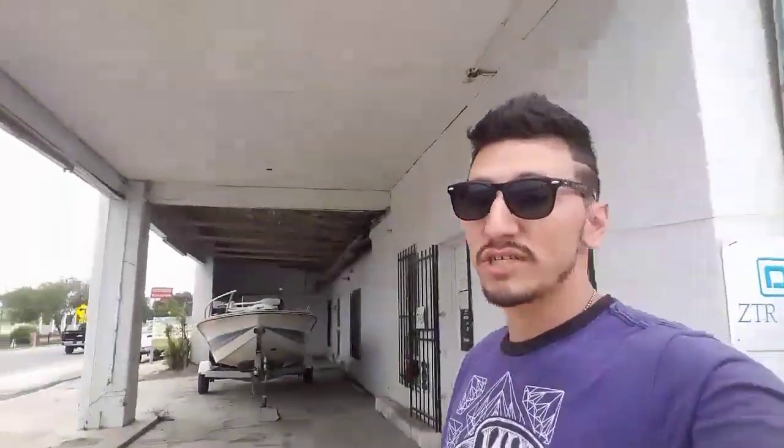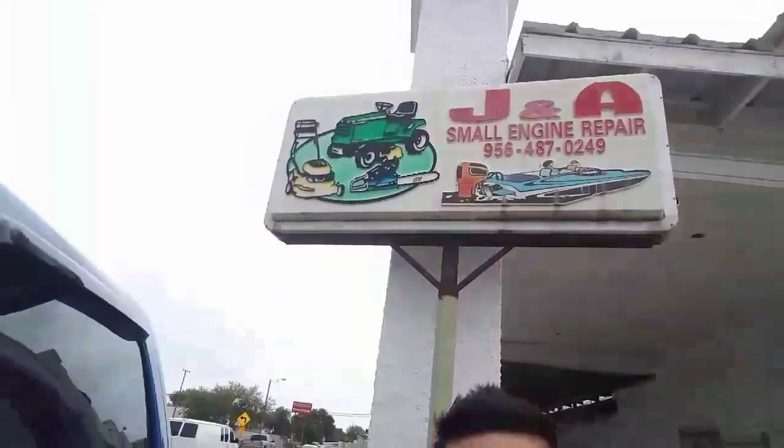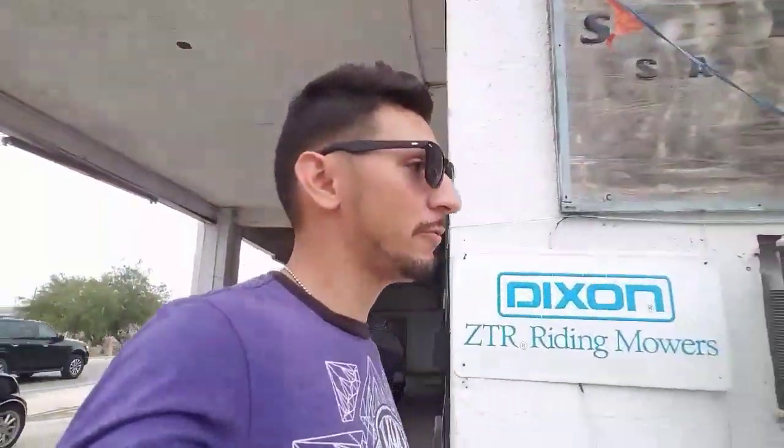What is going on, my name is George from GT's Performance and today I'm here at J&A Small Engine, where they fix anything from weed eaters, lawn mowers, lawn tractors, and boats. Today we're going to be replacing an impeller on a Mercury 135, so be sure to stick around and check it out.